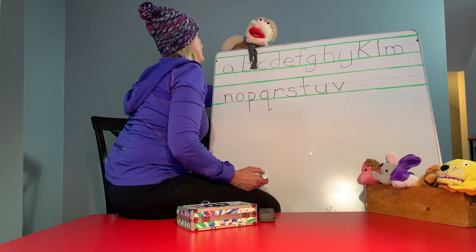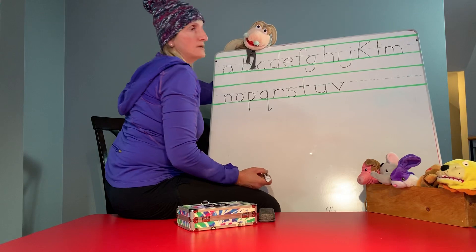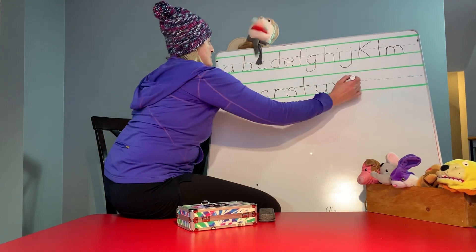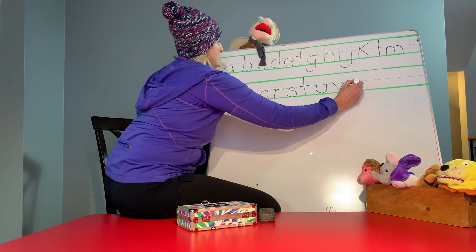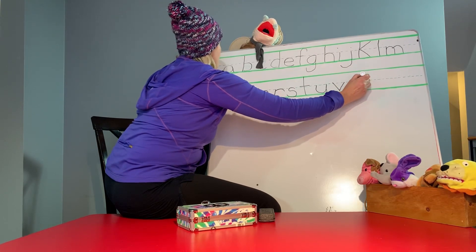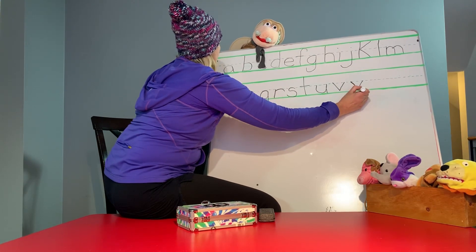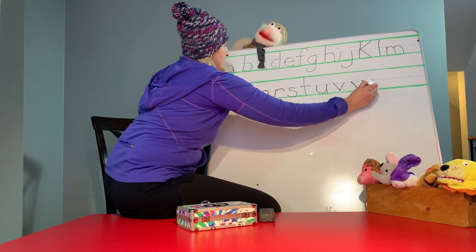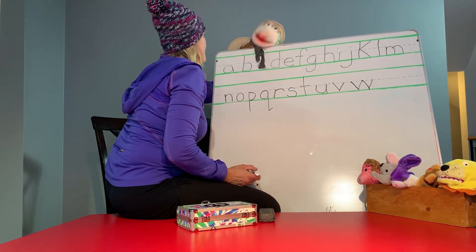W. You start at the top and go down — that's one V. Now make another V. Down. And then you start at the top and go down and back up again. And go down. So you got one V, now make another V.